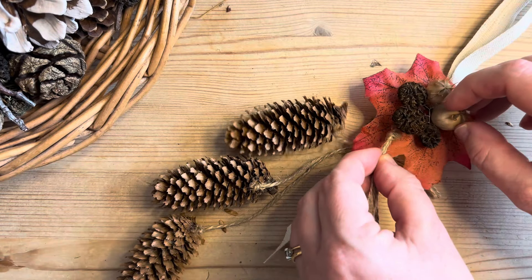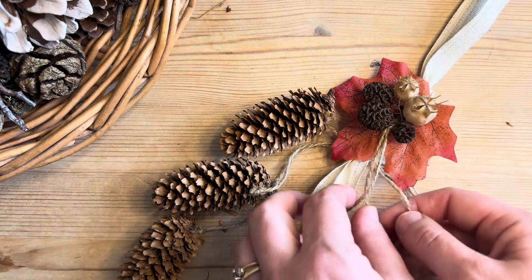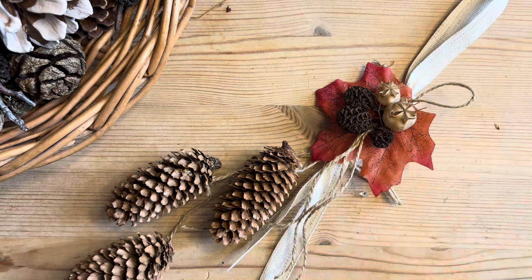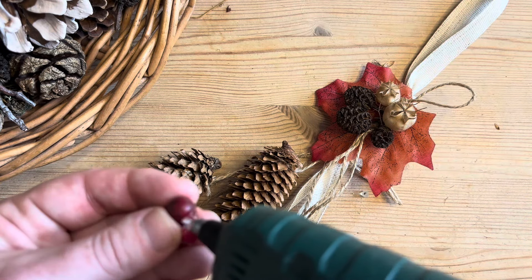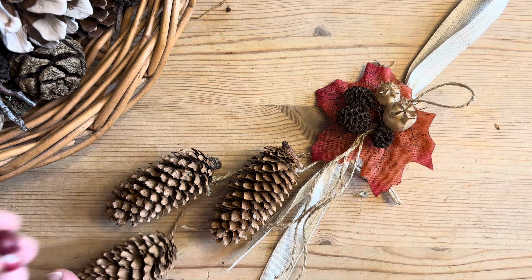Adding a second layer of twine or string to the top will give it a lot more texture and a little bit of a softer edge. Then to add some extra colour and enhance the autumnal feel, I'm going to add some artificial berries.